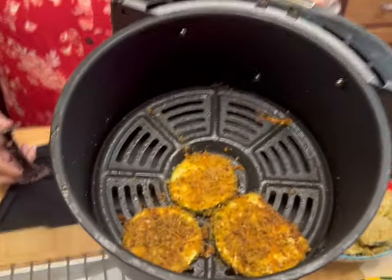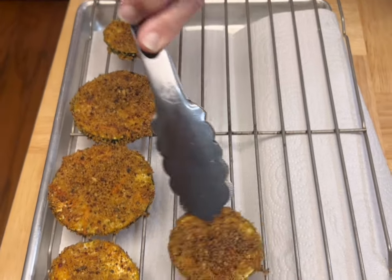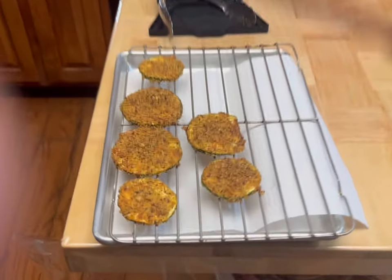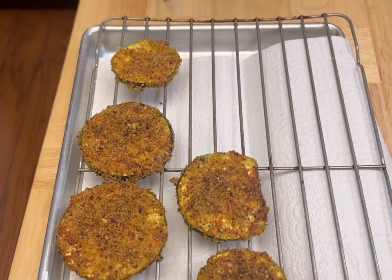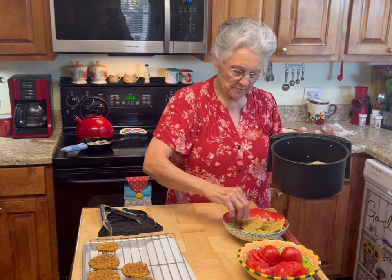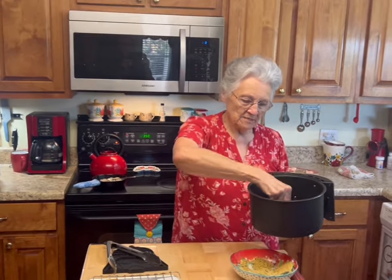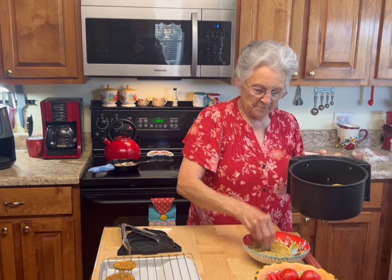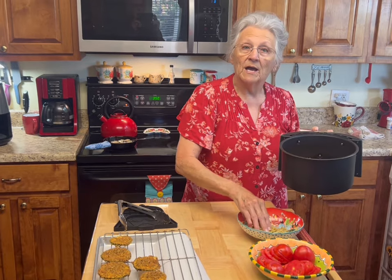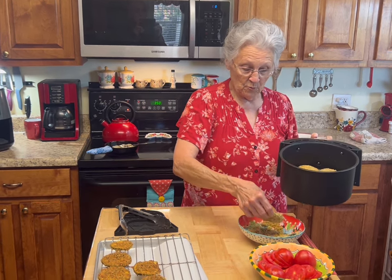Look at this — air fryer zucchini squash! I did them eight minutes because I wanted them really crunchy and crisp, and they are very crunchy and very crisp. They're going to make a wonderful casserole. You could eat them just like they are as a french fry replacement — they're delicious! I sprayed the bottom of the basket with a little bacon spray, but you don't have to spray the top because the pork rinds have oil in them. I'll finish cooking the rest of the batches and then we'll put the casserole together.